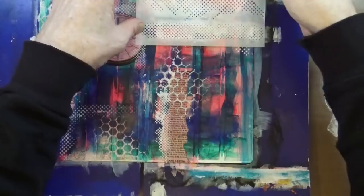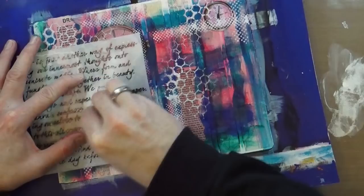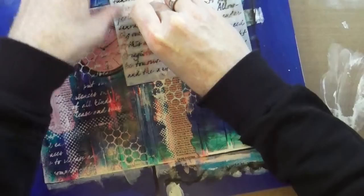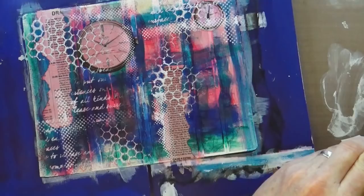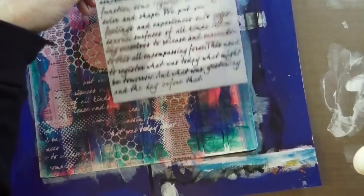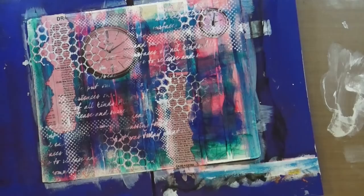My third and final stencil today is the 'Art Is' stencil from TCW — this is one of those go-to stencils which pretty much goes with any project that you do. It's a real good one to have in your collection if you don't have it already. I'm just going to have a little tidy up, get rid of some of that paint, and then we're ready to move on to step number seven.